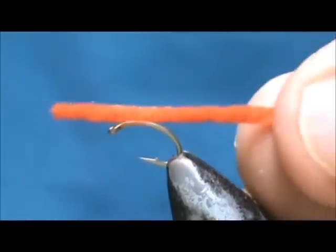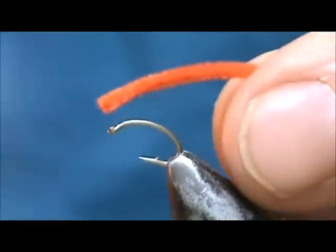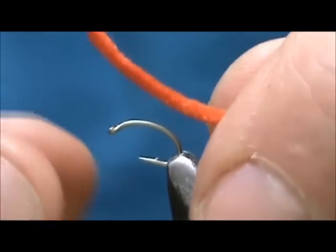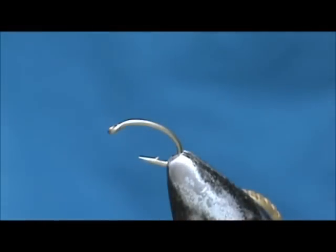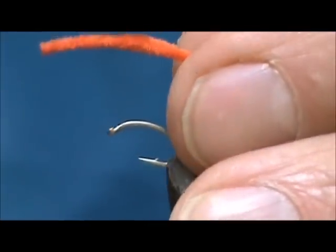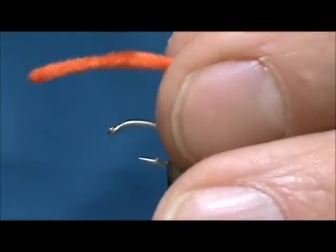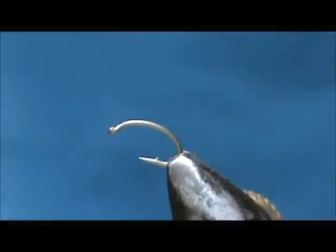We are going to use ultra chenille, and I am going to come close to the chenille with the flame. Take the other side, and as soon as you see it start to react, you are done. That will hold it from unraveling.